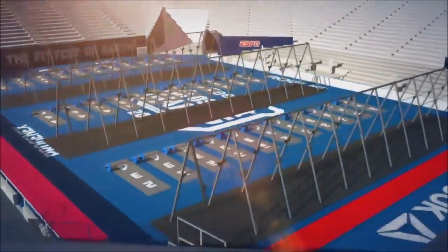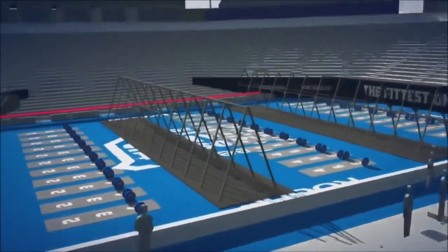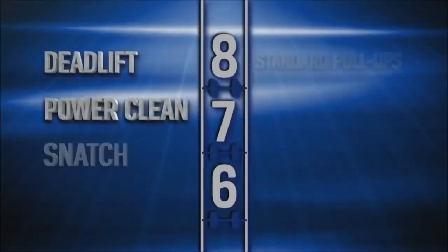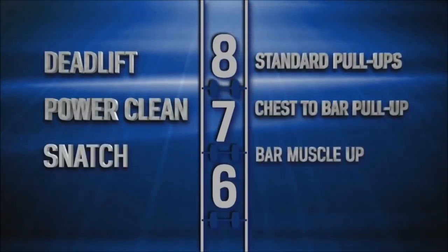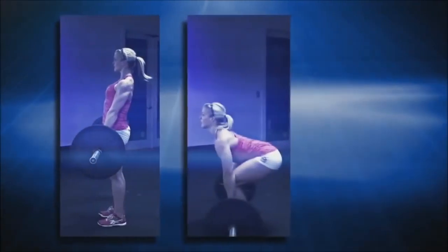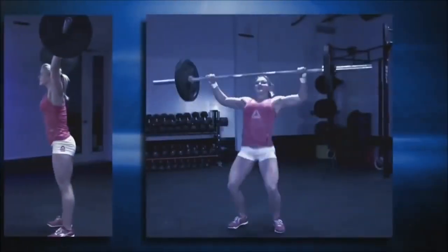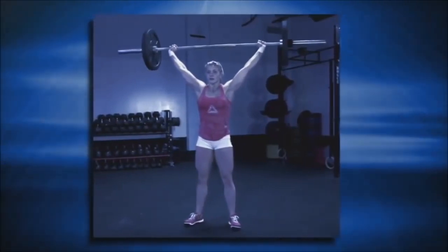21-15-9 features a trio of barbell movements back-to-back with three gymnastic elements on the rig. Each set of movements builds in complexity as the rep count decreases each round. The relatively simple deadlift leads to the slightly more technical power clean, and the clean leads to the snatch, the most technical of all barbell movements.